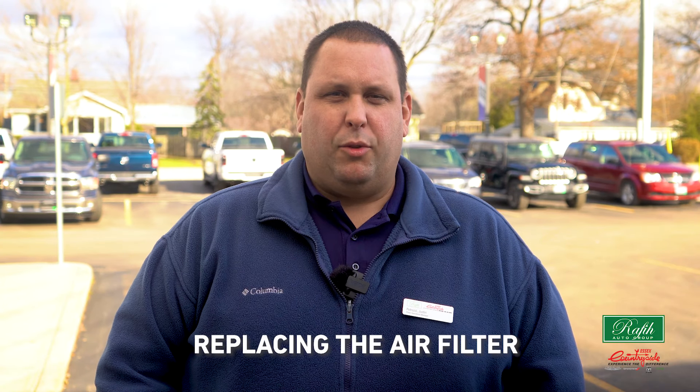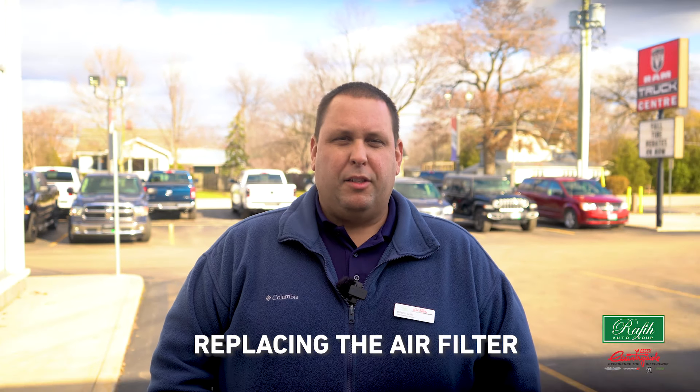Eighth on our list is replacing the air filter. This is often forgotten about but is necessary to the life of your engine. Without free-flowing oxygen, internal combustion simply can't take place. That's why it's essential to keep tabs on your vehicle's air filter.